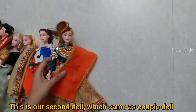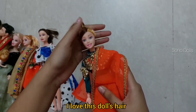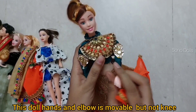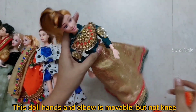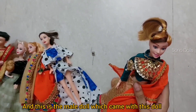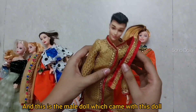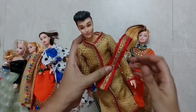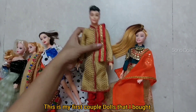And this is our second doll — I have taken a couple doll. I like this doll because it is silky. Its hands and elbows are not movable though. And I have taken a Ken doll as well. I have made a bridal wedding outfit for them, or actually it was casual. This was my first couple doll set and this was my first Ken.